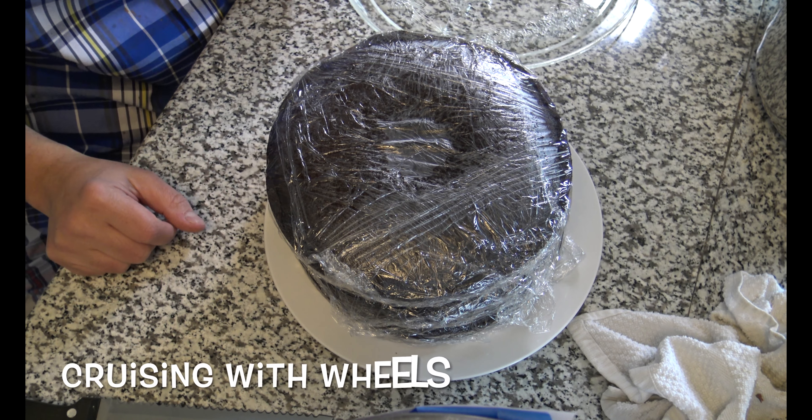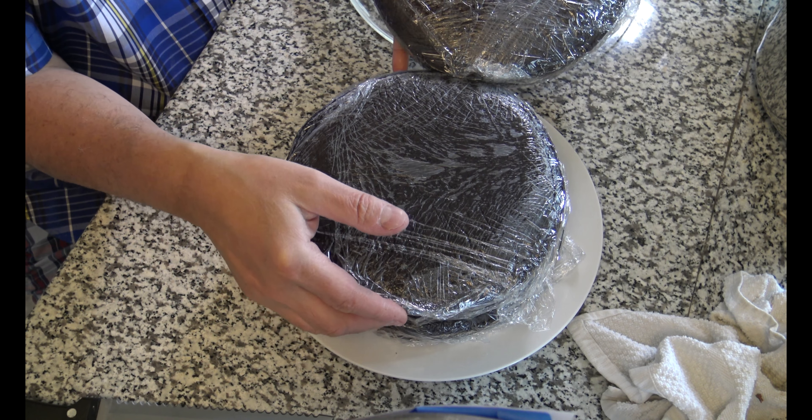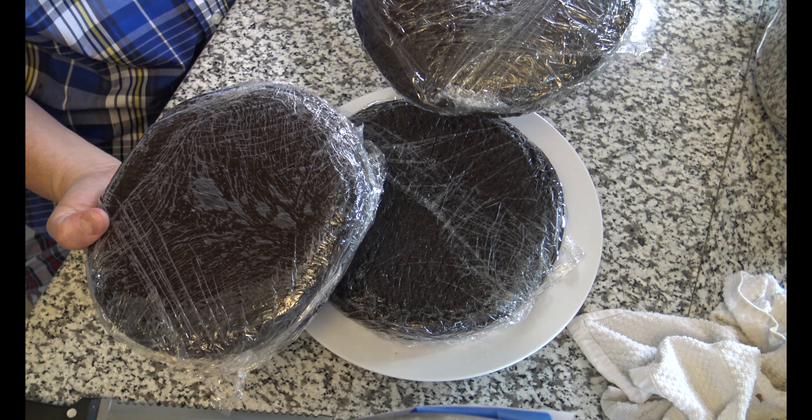Now it's time to put the cake together. As I told you, my three cakes were chilling in the freezer. That makes them easier to handle, easier to slice and frost without it falling apart.